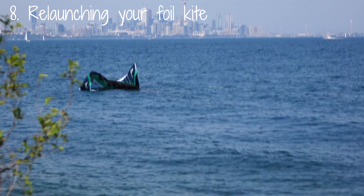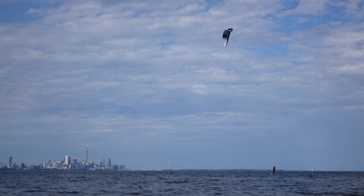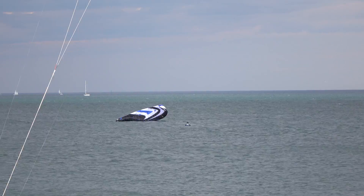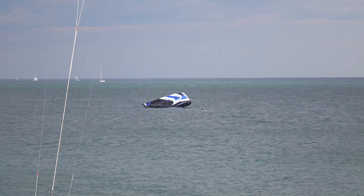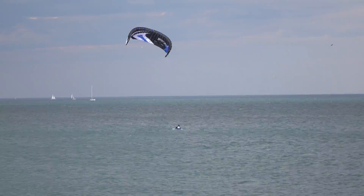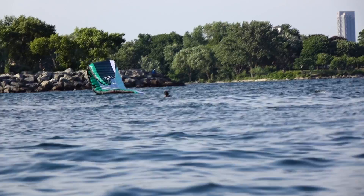If you drop your foil kite while riding, you'll need to know how to relaunch it. If you drop your kite on the water with the leading edge up, grab the center lines and jerk them until the kite comes back up. If your kite is on the water with the leading edge down, grab the steering lines and jerk the kite back up. Once the kite is a few meters up from the water, let go of one steering line so the kite flips over, then quickly steer it up and over your head. On newer model foil kites, holding one line will do the trick.